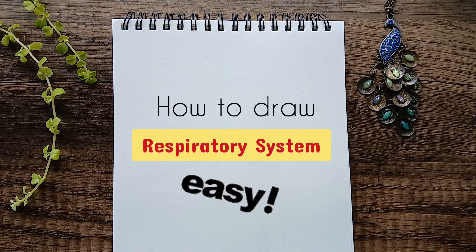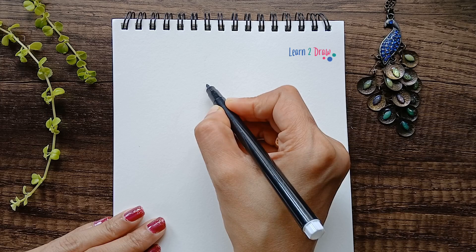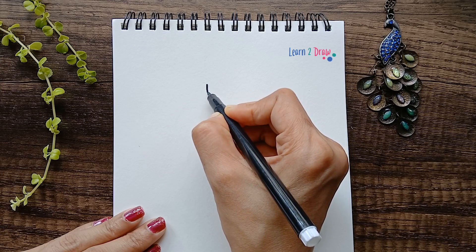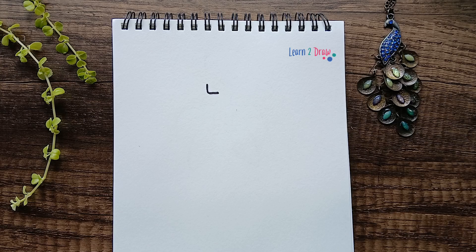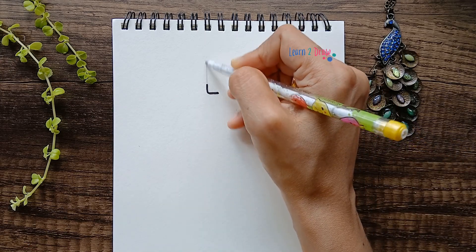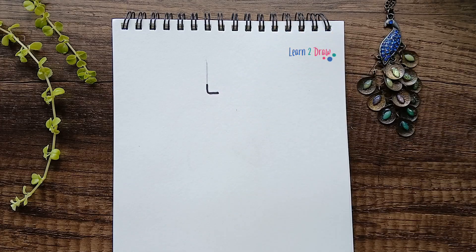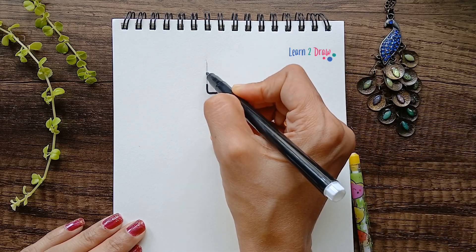Hello everyone, today I'll teach you how to draw the respiratory system of our body in the simplest method possible. Let's start by drawing an L shape — it should be curved in the corner. This is the chin; you're drawing the face. Now use a pencil and extend the top portion of the line, and next draw the nose.